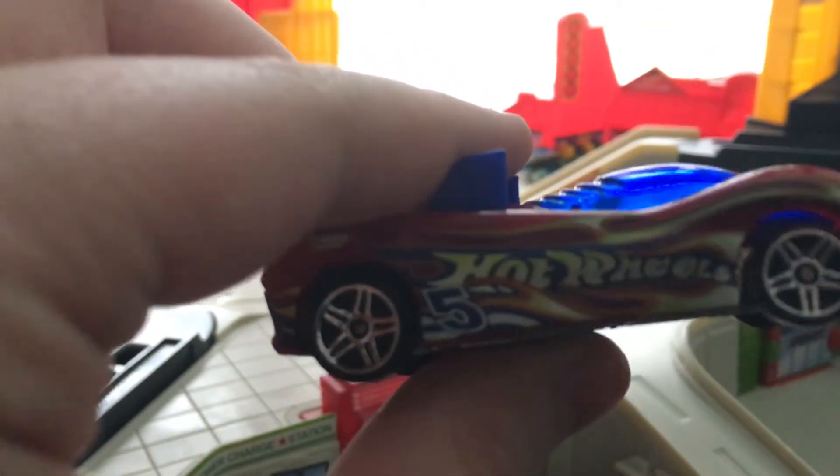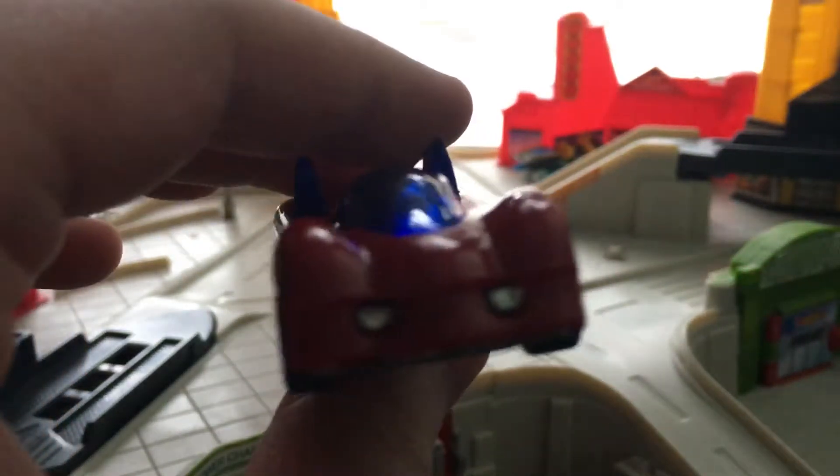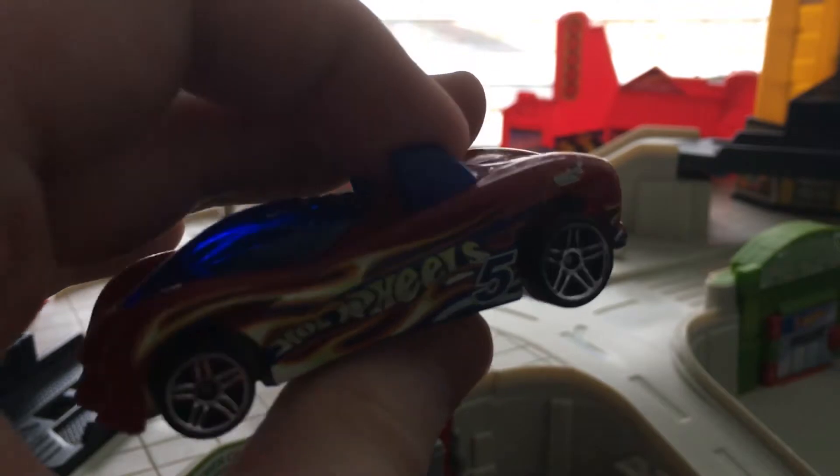I did not get the red Chrome PR5 variant, but I am looking for it right now. But if I ever get it, I will definitely present it to you guys.